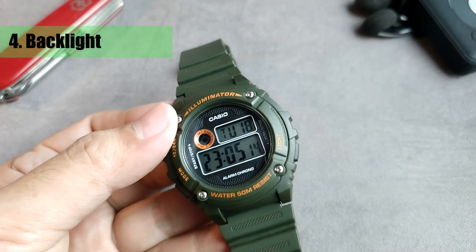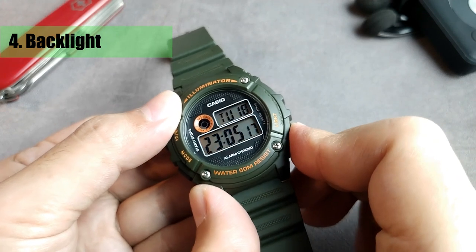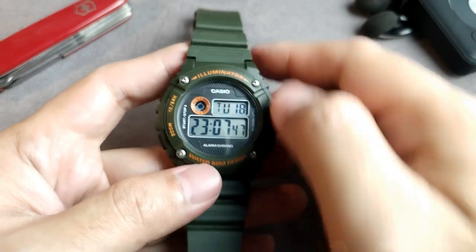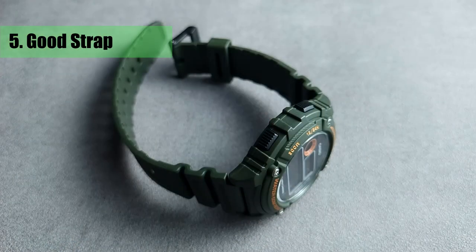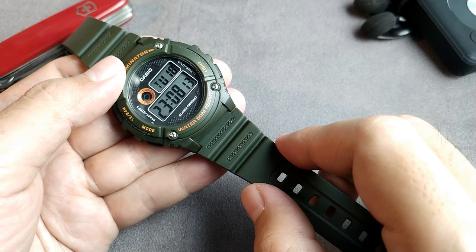Number four is the decent backlight. Yes, there's no afterglow, but the bright amber light alone is great for readability in the dark. Number five is the decent strap, common to the AE1200 and AE1300. It looks good, feels good, and is also easy to find a replacement if they ever break — which resin straps will usually do.